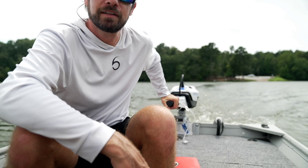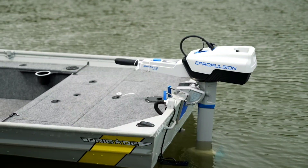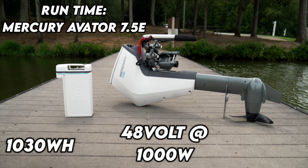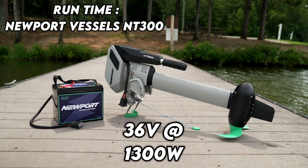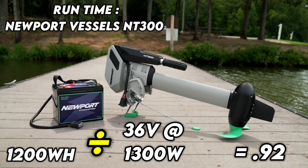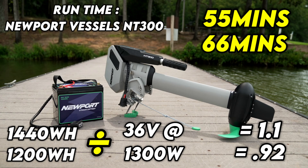Let's go over runtime. It's not realistic for me to run these outboards until the battery goes out, so I'm simply going to break down runtime mathematically based on manufacturer specs. The Mercury Avatar is 48-volt at 1,000 watts, with a battery capacity of 1,030 watt-hours. Dividing battery watt-hours by full throttle watts gives us 1.03 — about 60 minutes of full throttle runtime on one charge. For the Newport Vessels NT300, which is 36 volts at 1,300 watts with a 1,200 watt-hour battery, we get 0.92, or 55 minutes full throttle. Newport also makes a slightly larger 1,440 watt-hour battery for $200 more, giving 66 minutes full throttle.